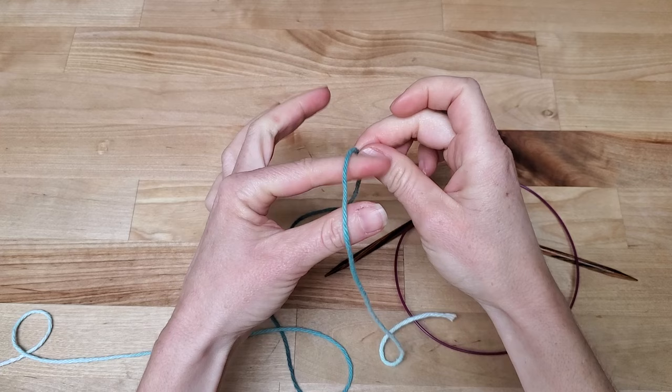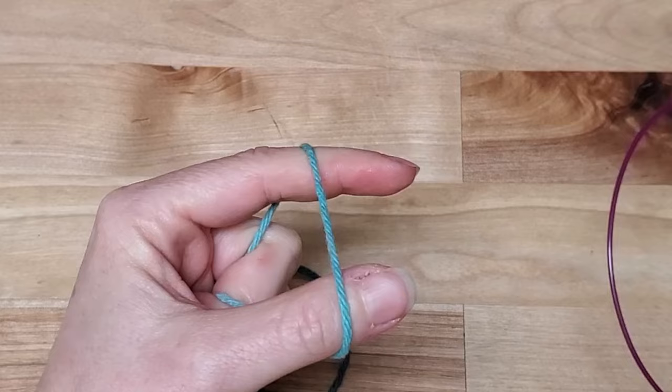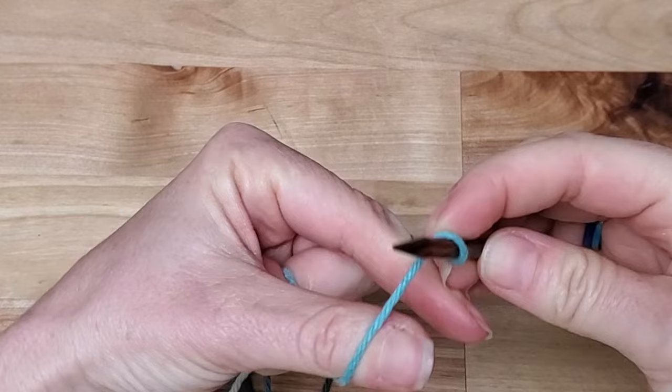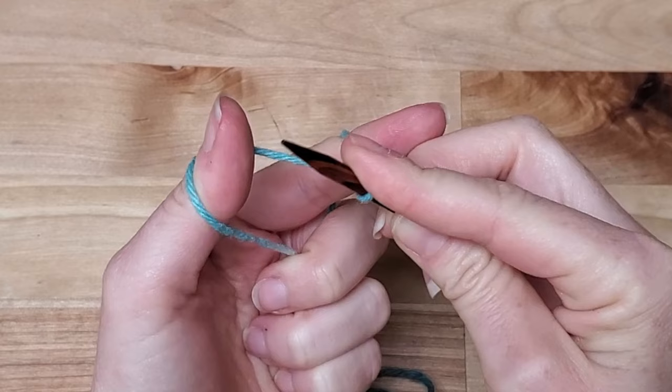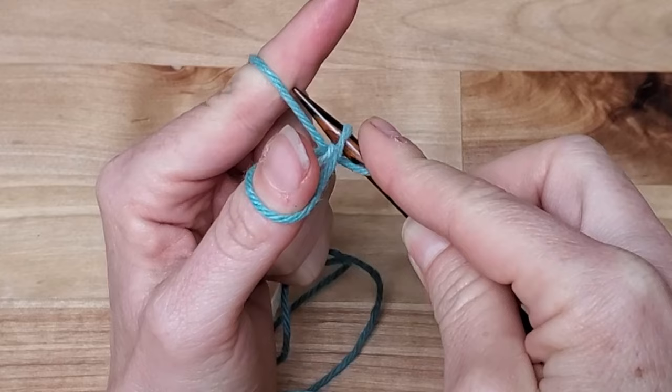You're going to put that tail over your thumb and the other bit of the yarn is going to go over your pointer finger. Then you're going to take those two strands in your hand like so. You're going to take your needle, put it on top, rotate it towards you, and put your finger on it to keep it in place. We're going to cast on three more stitches — this one counts as one stitch.